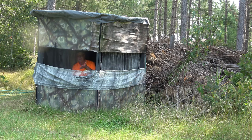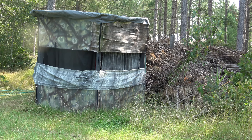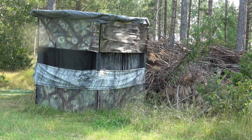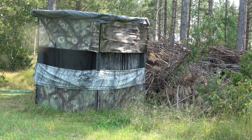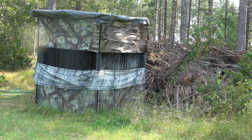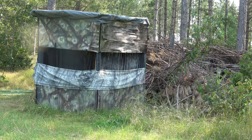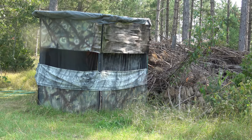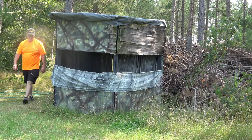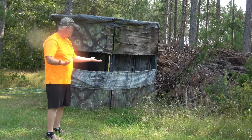A deer isn't always going to be focused on the blind the way the camera currently is, so we'll give it a try. Hopefully you didn't see me. The black fabric windows don't cost much money.